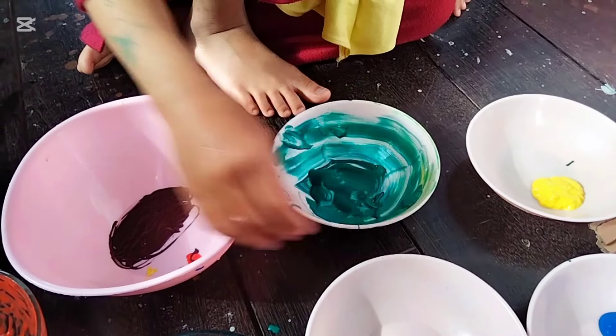Bunga tulip, bunga tulip — di rumput. Ini hasilnya, sampai di sini dulu videonya teman-teman. Jangan lupa like, share, dan subscribe.